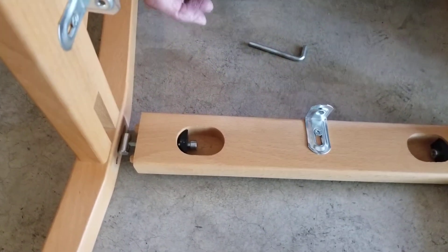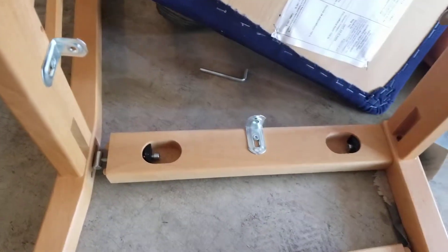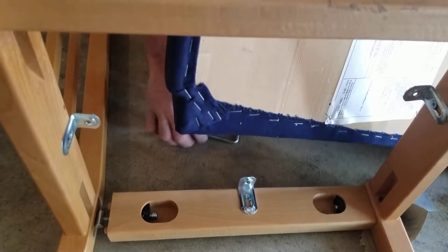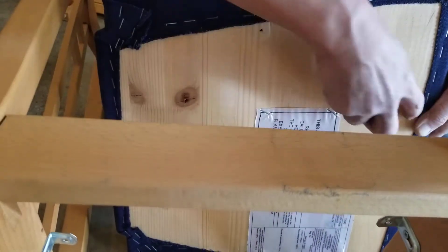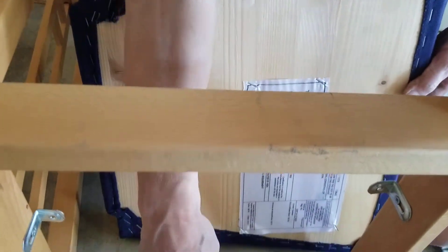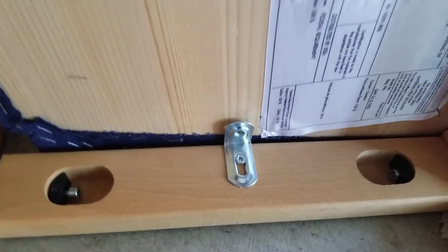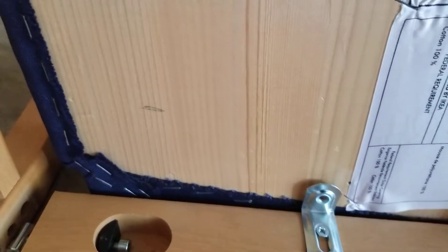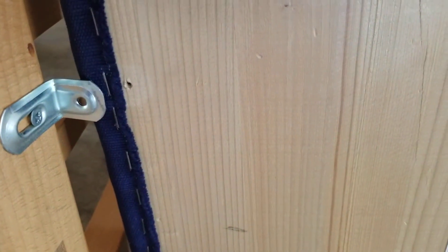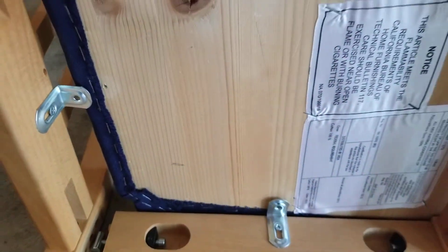Then take the top and you can see there's little holes right here — one, two, three, four — and you're going to screw in the screws into these four, securing the seat pad to this. The pad will be screwed down, and there's your chair.